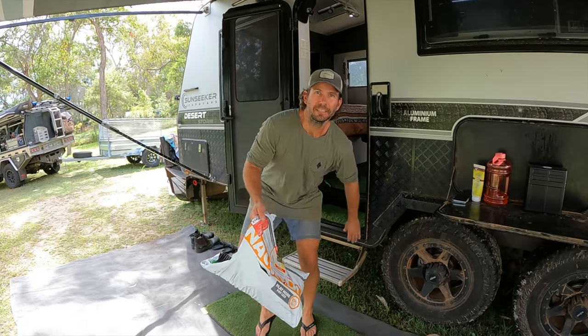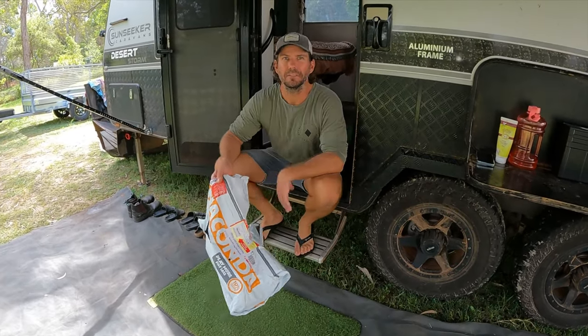All right, coming here, I've got something to show you. This is one of our favourite tips for keeping all the dirt and sand out of your van, mate. And it's a simple, easy product, and Anaconda have now got them in stock.